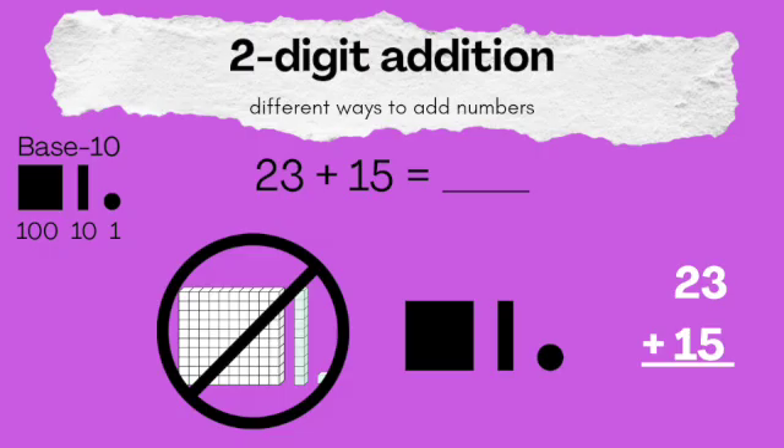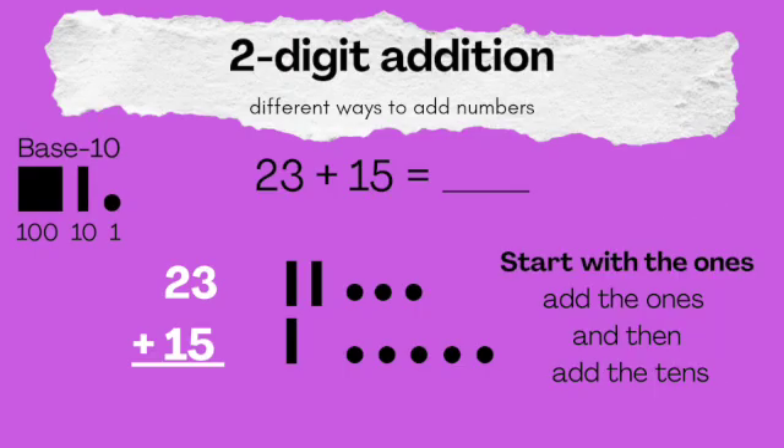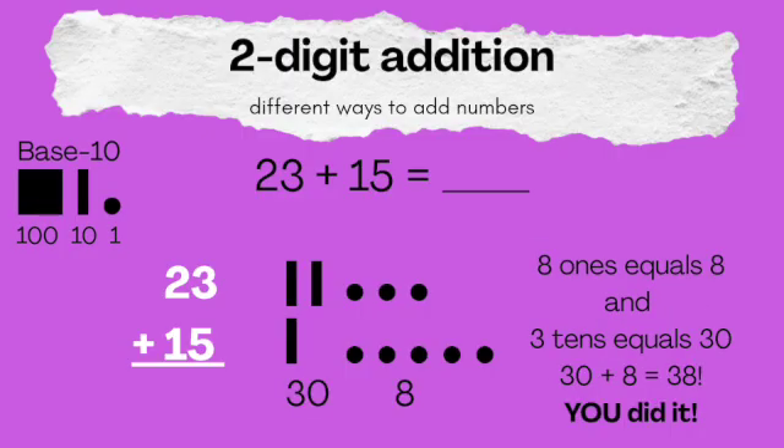Now this one is about base 10. A square is 100, a line is 10, and a dot is ones. So when we draw this, 23 has 2 tens and 3 ones. The 15 has 1 ten and 5 ones. When we add them together, the ones first — that's 8 ones — and that's 30 for the tens. 30 plus 8 is 38.